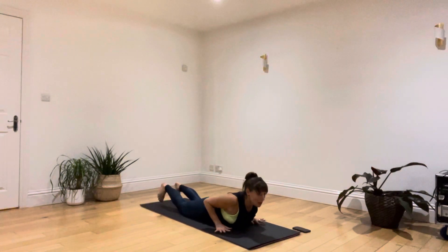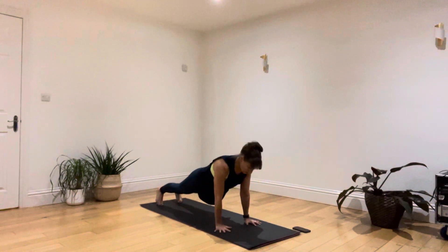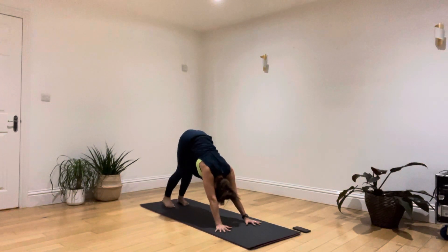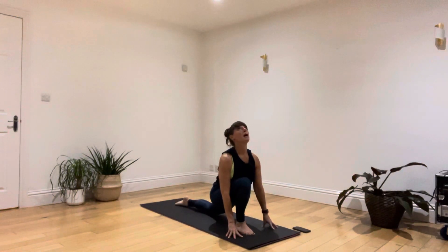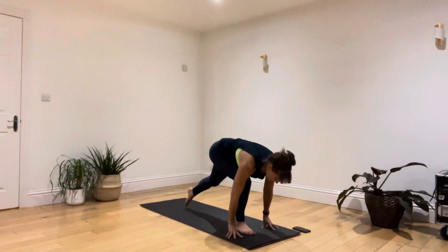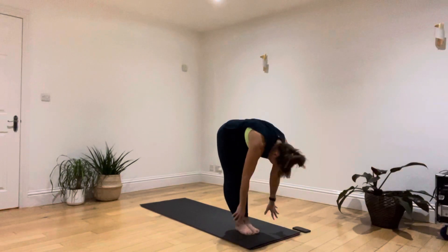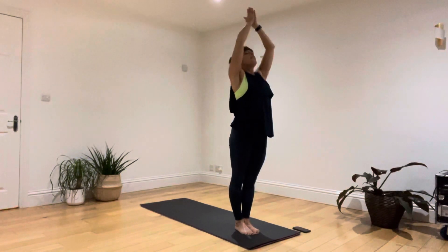Breathing in, left leg stepping through, lifting the chin and releasing the toes back. Breathing out, right leg stepping through and folding against your legs. Breathing in to pull up through the belly, over the chest, gaze to your thumbs. Breathing out, hands coming back towards your heart. This time, breathing in, raise both arms. Breathing out, diving your body forwards. Breathe in, step back with your left foot, leaving your right leg at the top of your mat. Have a look down and see that your heels are on the same line.